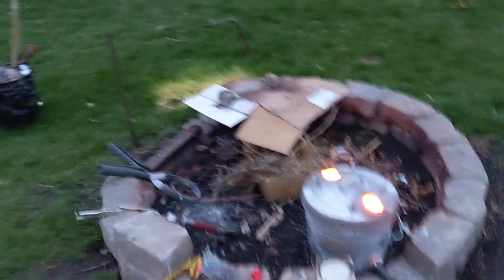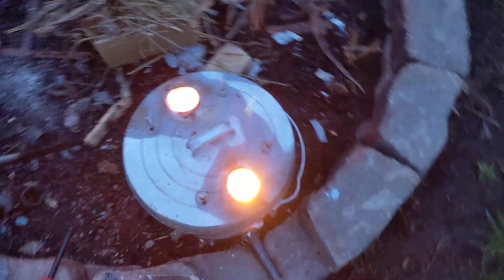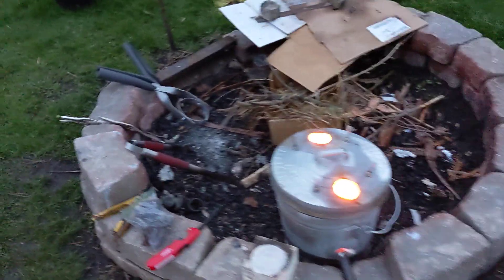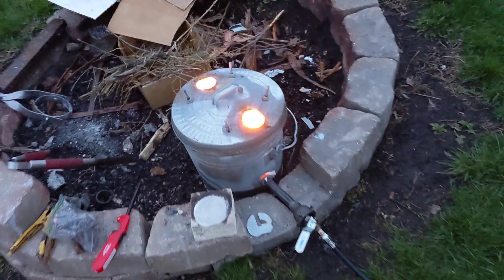This is also my first almost nighttime melt. And looking in there is actually like bright — even on the camera. The camera can't even take it. It's actually like I got to squint into the furnace. Oh my goodness. Hopefully that means it's working, though.